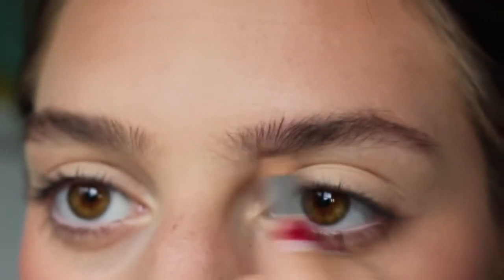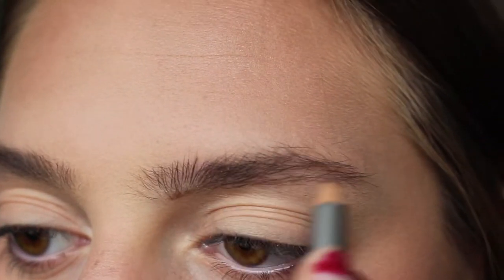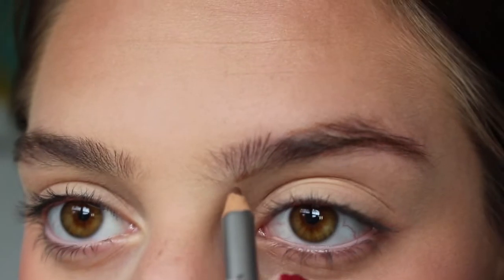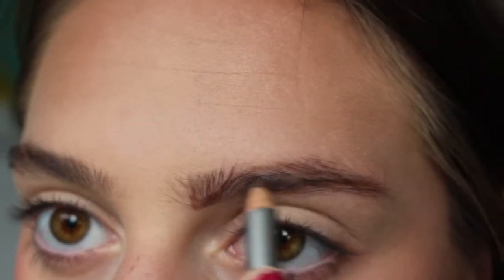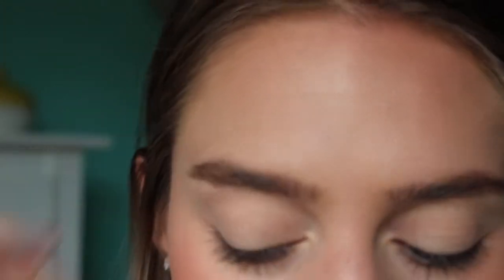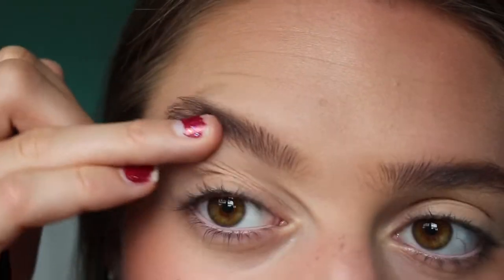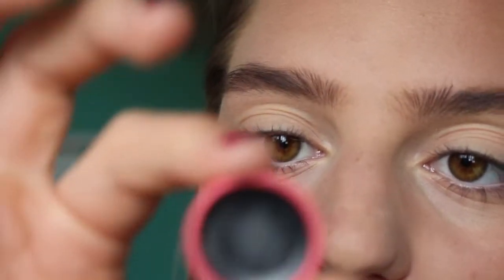Next, eyebrows. I have this Paula Dorf Universal Brow Pencil — it's really tiny, I got it in an Ipsy. I've never used it and I'm really scared. Oh — it's definitely not my color at all. It says 'universal brow pencil,' but what does that even mean? Yeah, okay, not working. These brows are a little rough — actually a lot rough. They are patchy and this is the wrong color.